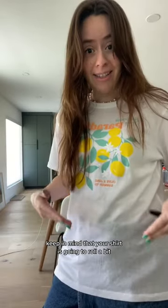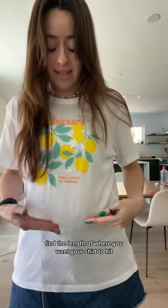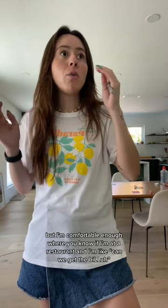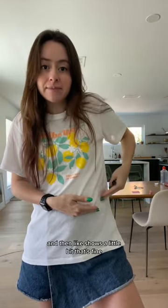Next, put your shirt on. Keep in mind that your shirt is going to roll a bit. Find the length of where you want your shirt to hit. I don't want my stomach to show completely, but I'm comfortable enough where, you know, if I'm moving around and it shows a little bit, that's fine. So I have my Sharpie.